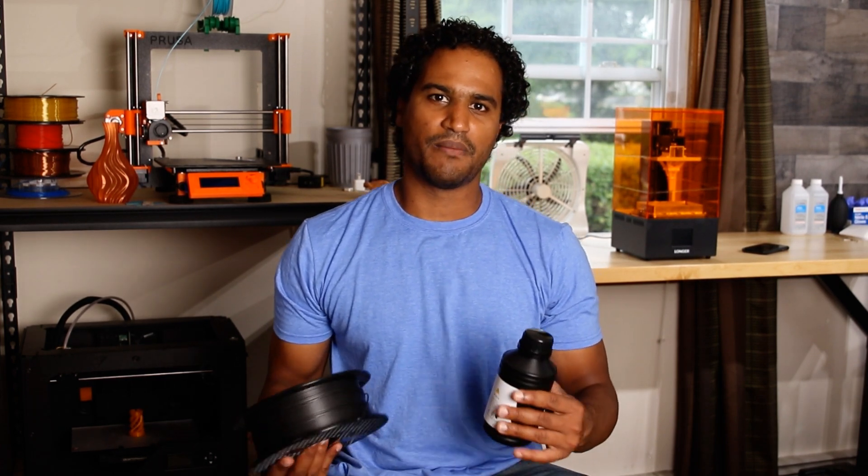So in this video, I'll go over the Longer Orange 30 and talk about my experience as someone who's going from FDM printers to a resin printer for the first time. And I'll share some valuable tips that I learned along the way.